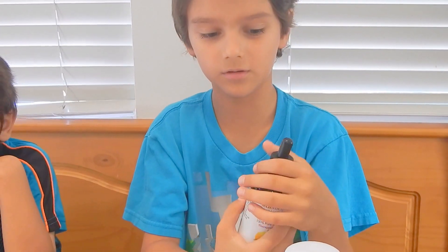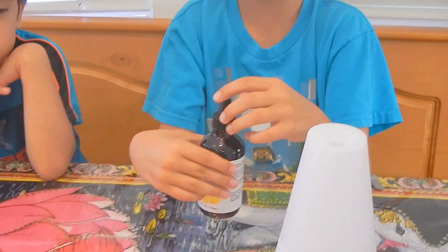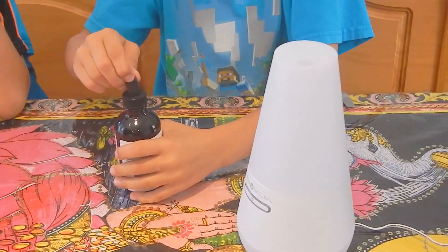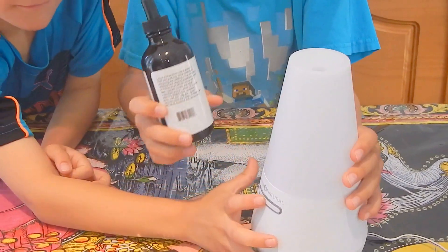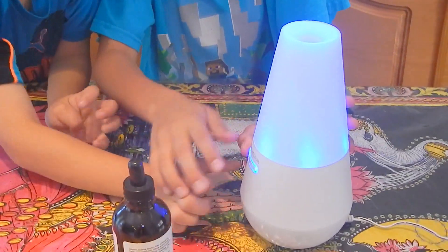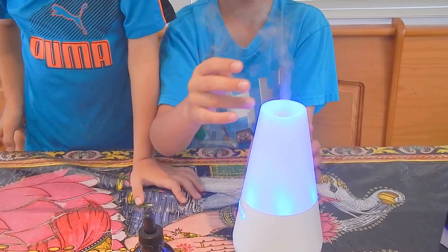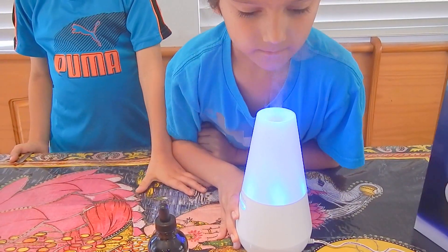We got this to review it for you. You put it in this with water and click this button, and it will turn blue. And you got mist.